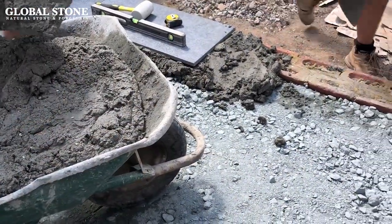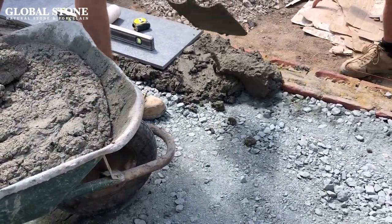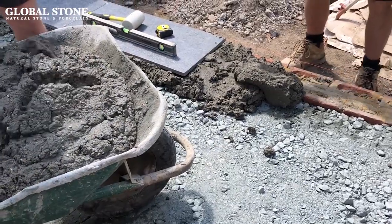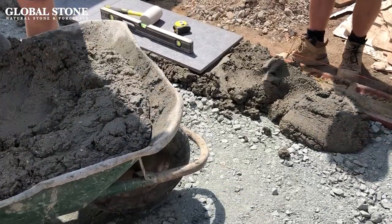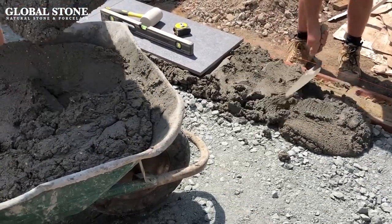Use a shovel to spread the freshly mixed bedding material over the base, large enough for several porcelain paving tiles, in a layer that is roughly 40 to 60 millimetres thick, and pat it with the back of the shovel to lightly compact it.